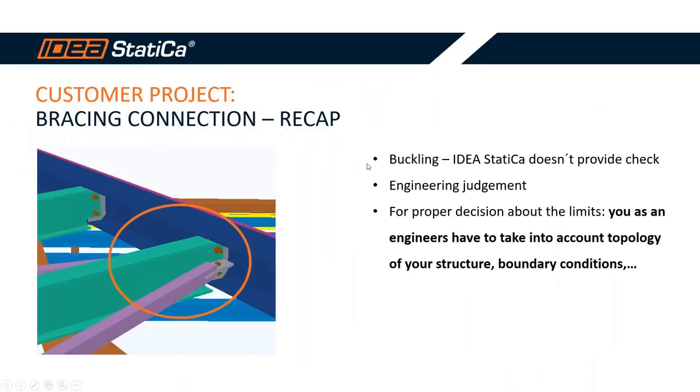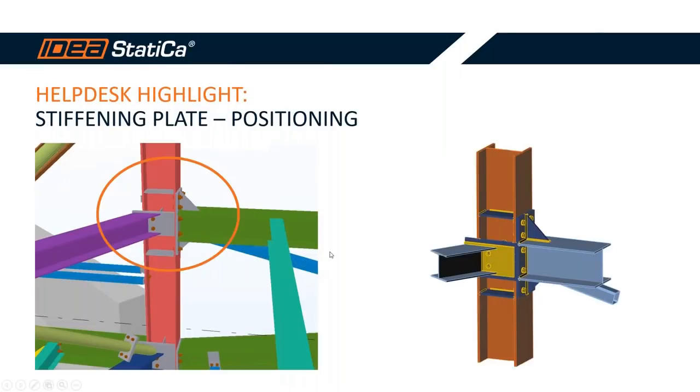To summarize buckling: IDEA Statica does not provide a definitive check; it depends on your engineering judgment. For the proper decision on limits you must take into account the topology of your structure, boundary conditions, and other factors. IDEA Statica provides unique tools not available in standard design software.